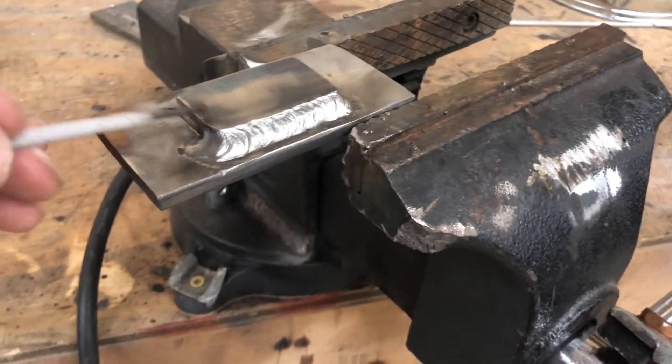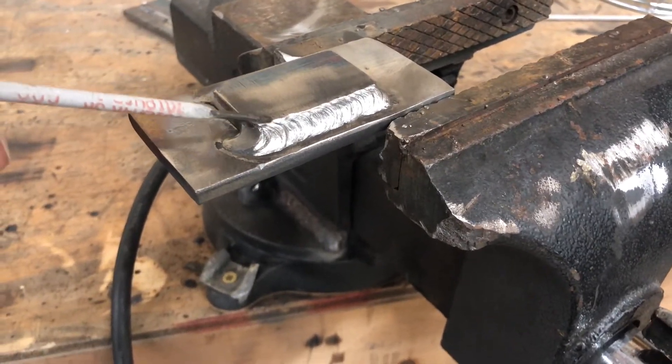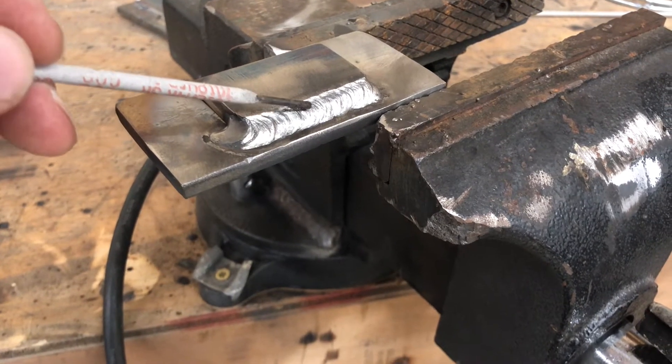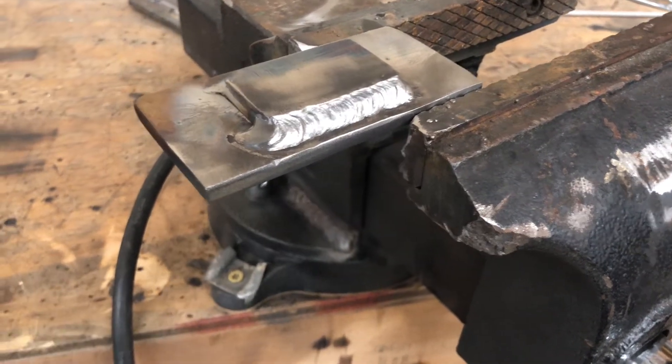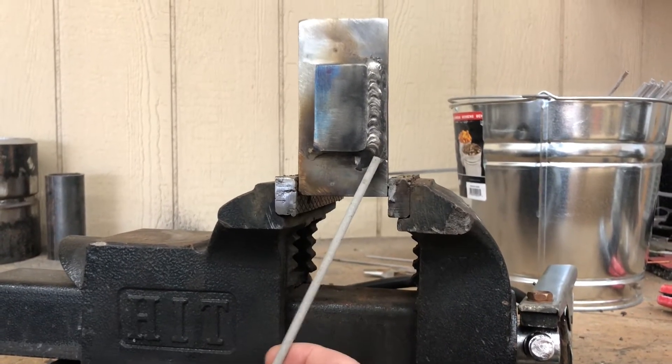Alright, so that was a flat. Turned out pretty decent. You want to get it all the way up to that top edge there — that's to be a full fillet weld.